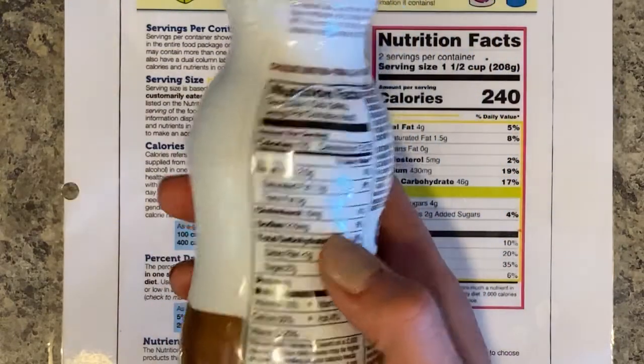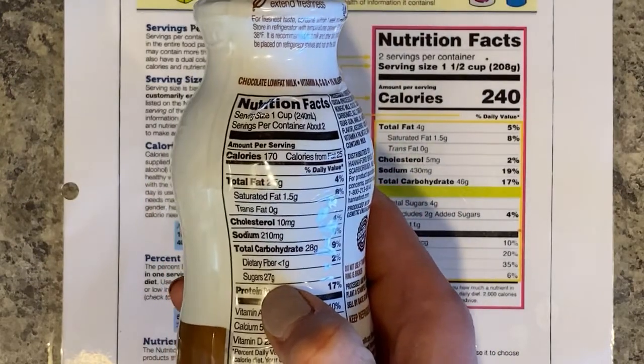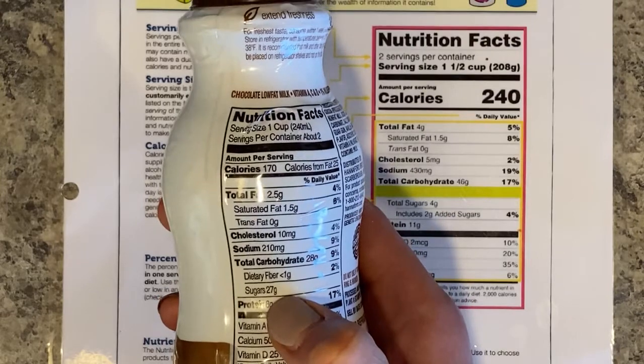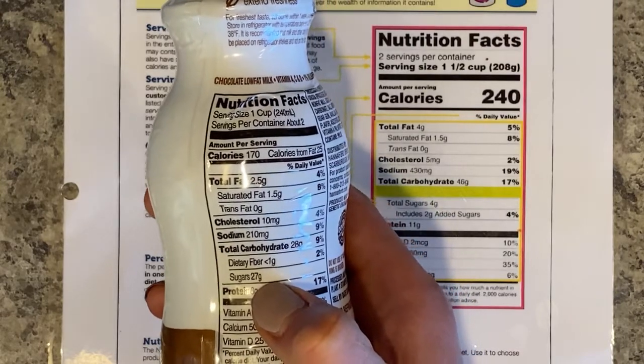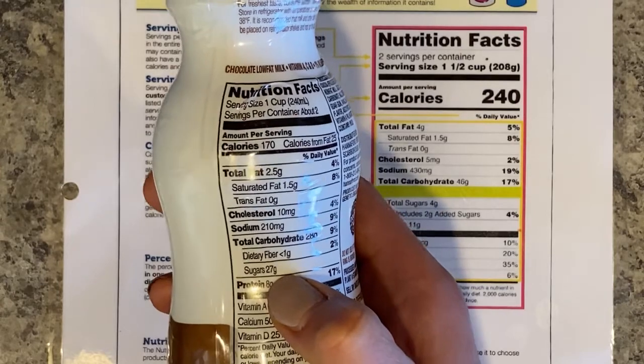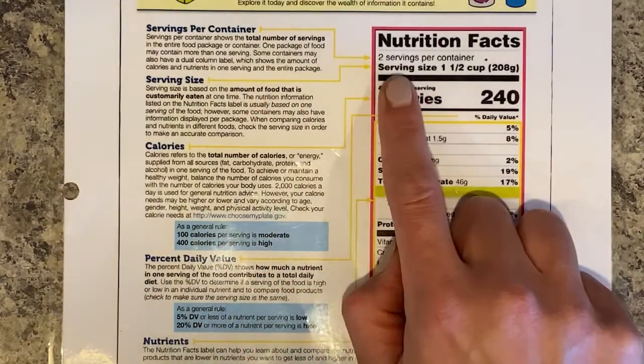When we look at the back, the sugars show 27 grams per one cup. Well, if you drink this whole container, there are two cups in here, so there's actually 54 grams of sugar. It can be a little tricky if you don't know what you're doing. So always look at the servings per container.